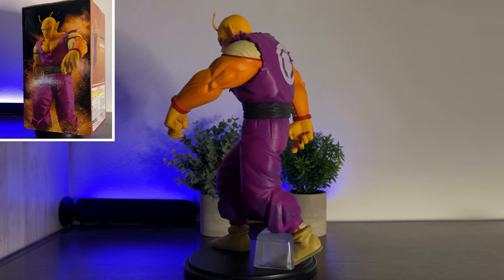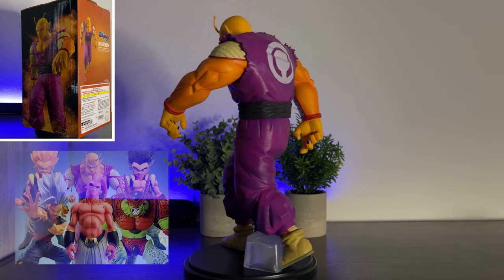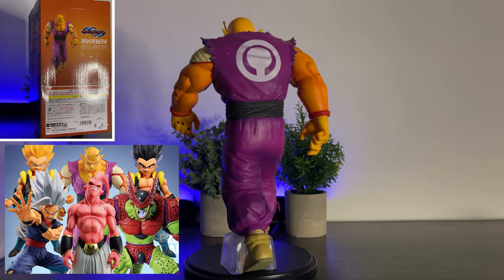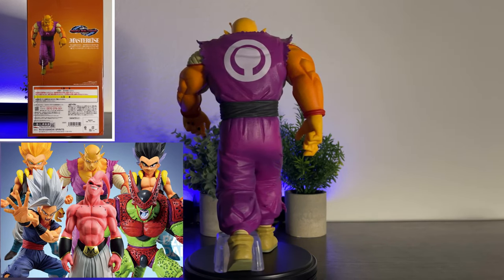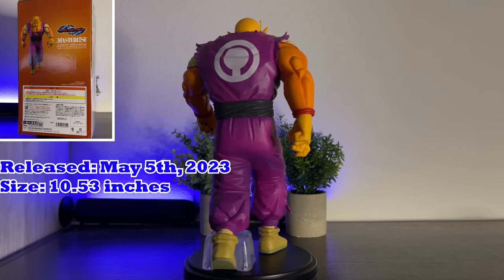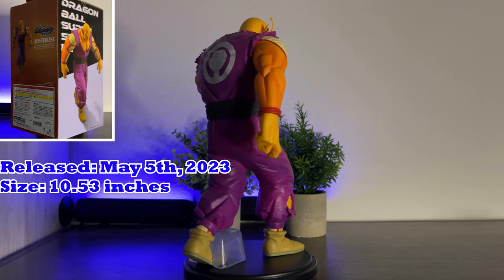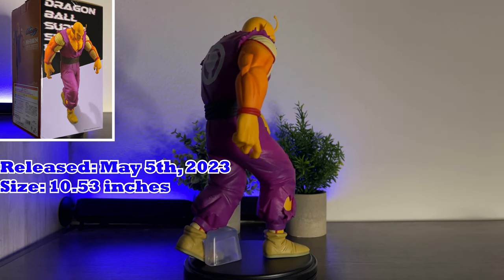This Kuji set consists of Beast Gohan, Orange Piccolo, Cell Max, Super Saiyan Gotenks, Gotenks, Super Boo, and Special Beam Cannon Beast Gohan. This Kuji set was released in Japan on May 5th, 2023, and will have an overseas release except for the Special Beam Cannon Beast Gohan.